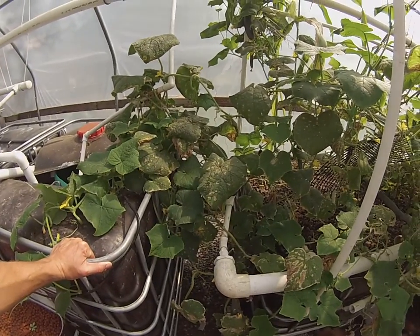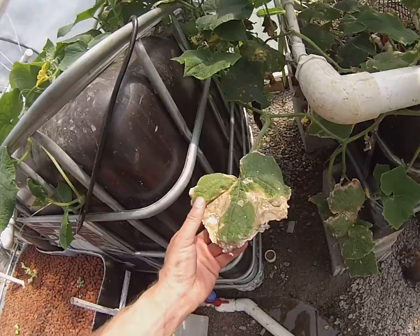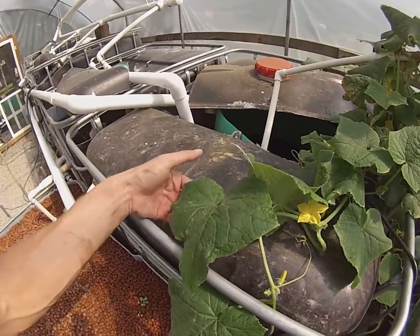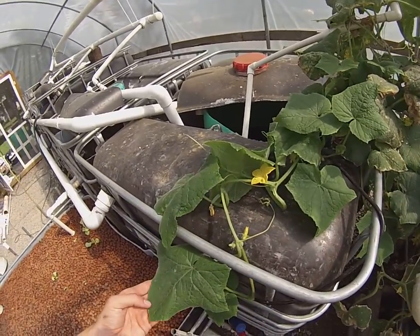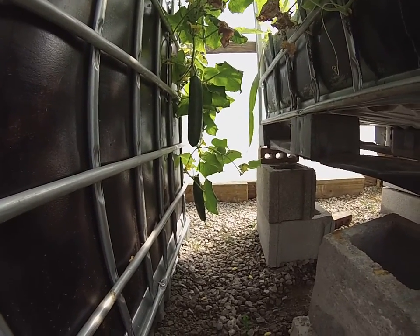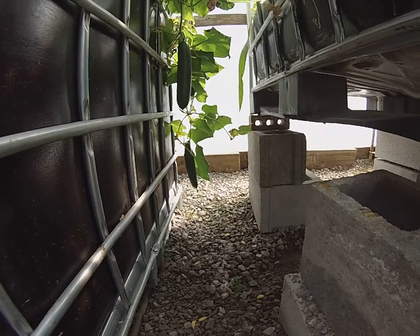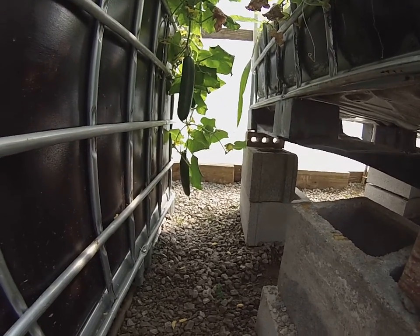This cucumber has produced anywhere from 30 to 35 top-quality cucumbers this year alone. I believe what we're seeing here is a calcium deficiency — the spots and dead decaying tissue are definite indications of that. But the new growth looks pretty good and the leaves feel good. You can see two cucumbers almost ready for picking, and I'll probably get at least another 30 off this plant.